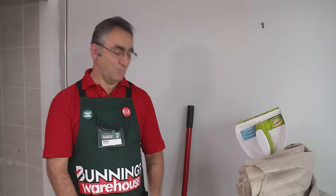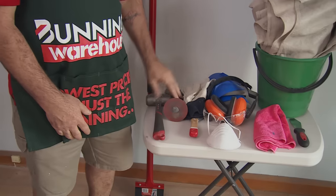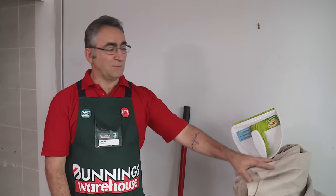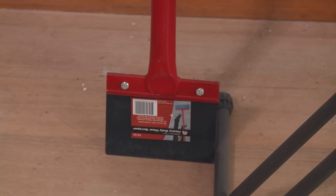I'm going to show you how to remove floor tiles. The equipment we require for the job is a brickies bolster and a hammer, safety equipment, some cleaning equipment, a ground sheet to protect the flooring, and a scraper.